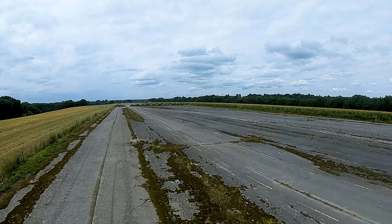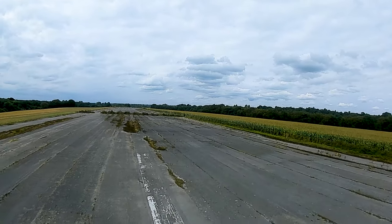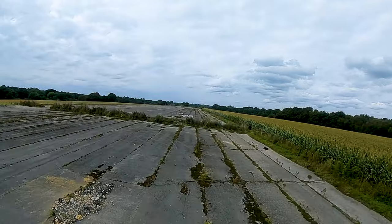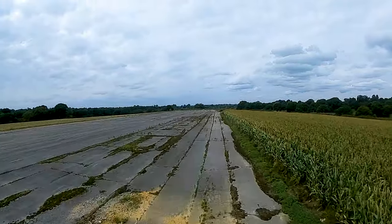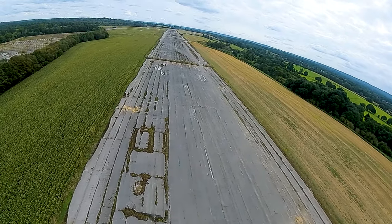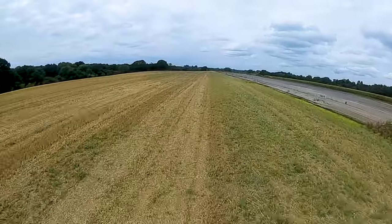Taking off for the second flight of the day, and I had a little more confidence this time. I had a good feel for how the quad would react to my inputs, and the guy walking his dog had gone, so I was able to do a little more flying closer to myself — the guy had walked pretty close to me. It's a great place to fly; it's a three-kilometer-long runway.